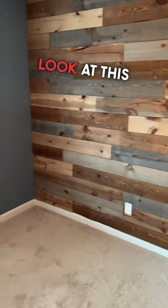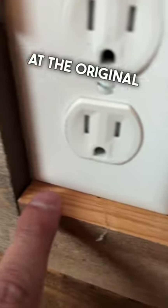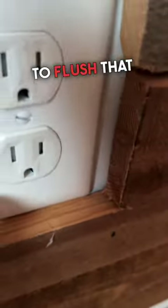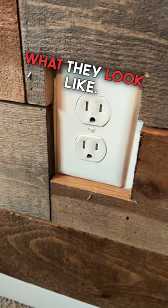Have you installed shiplap? Look at this cool accent wall — it is a neat feature. However, they kept the original outlet at the original location. Look at this inset — that is incorrect. You do want to flush that out. Use a box extender. Here's a couple examples of what they look like.